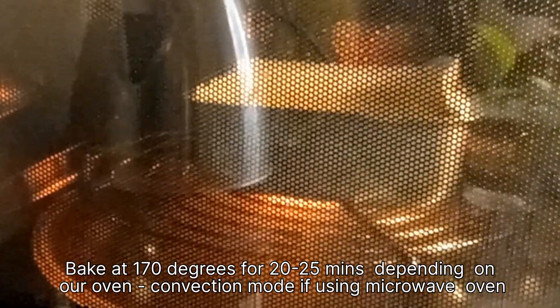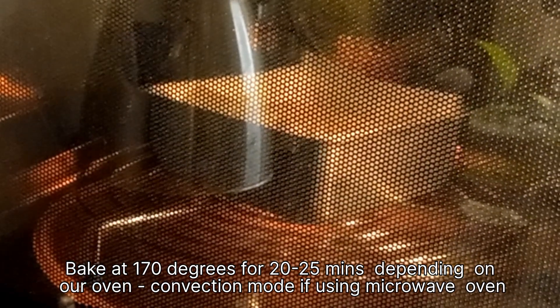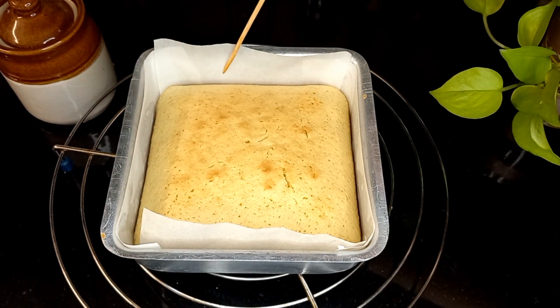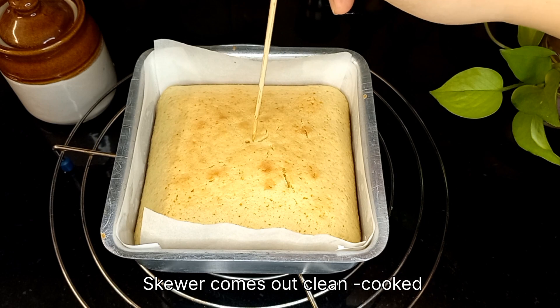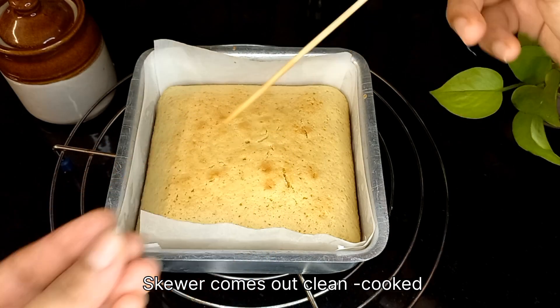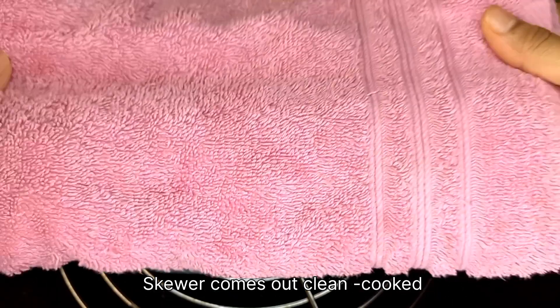Bake this at 170 degrees for 20 to 25 minutes, or depending on your oven. When it's completely cooked, the skewer comes out clean. Cover this cake using a towel and let it cool completely.